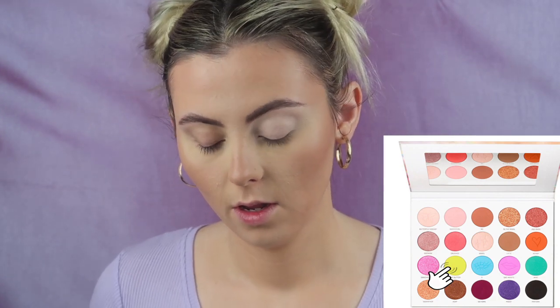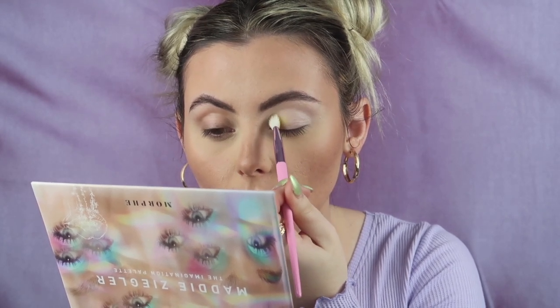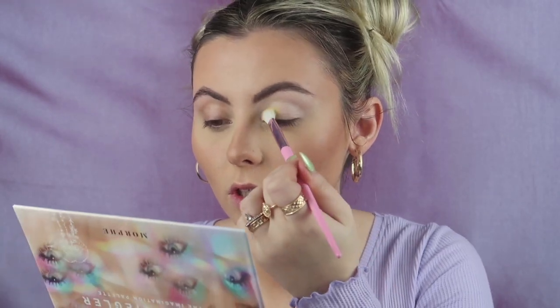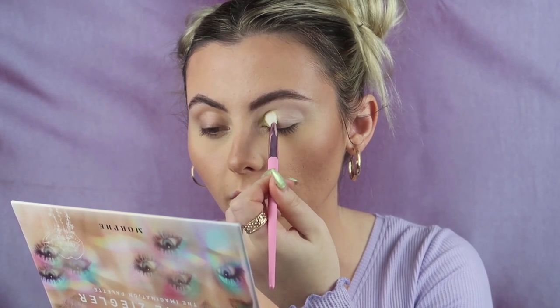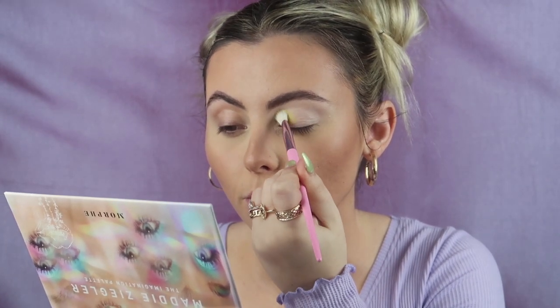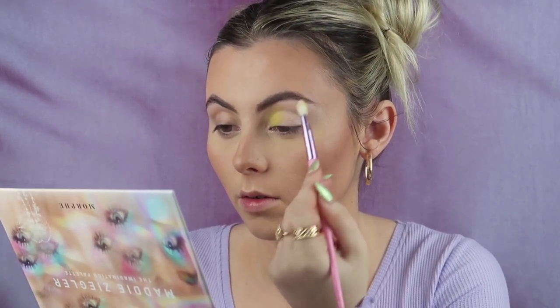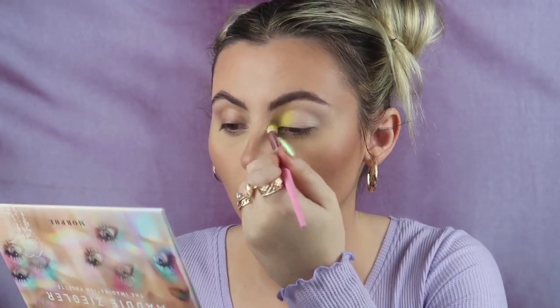Now I'm going to take 'Black Butter,' which is like a neon yellow. There's a lot of fallout coming off the brush which scares me because I've already done my base makeup, so I'm just going to tap it in place first. Oh, she is a pretty yellow! I don't have any yellows like this in my kit — it's a really fun, bright yellow shade. I'm going to put this really high up, right where my eyebrow is.